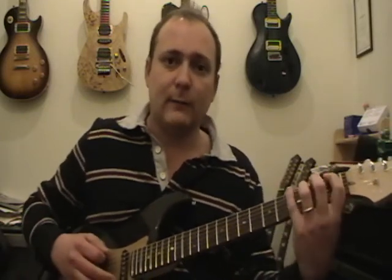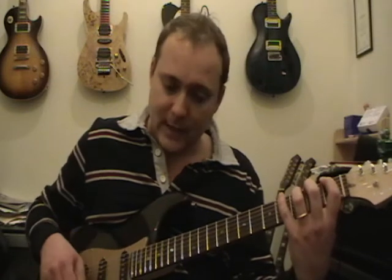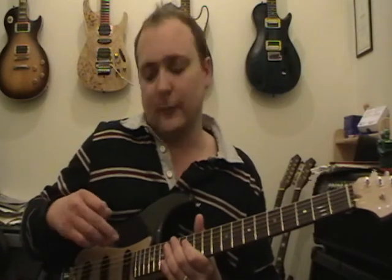So in the first lesson we went through fretting, and then on this lesson we're going to go through the picking. I'm going to give you a quick zoom up of my picking area so then you can see very clearly what we're going to be doing.